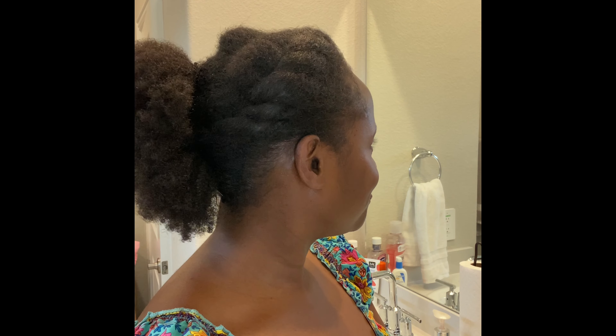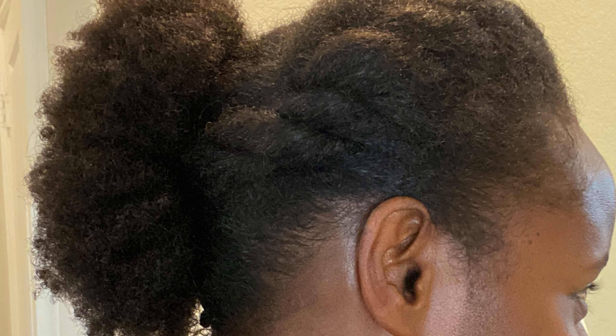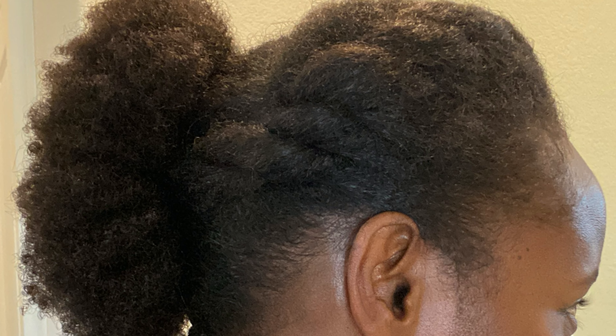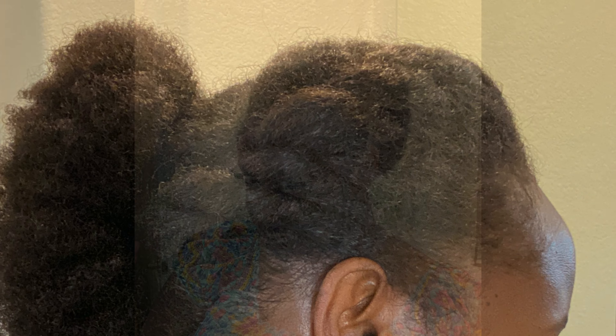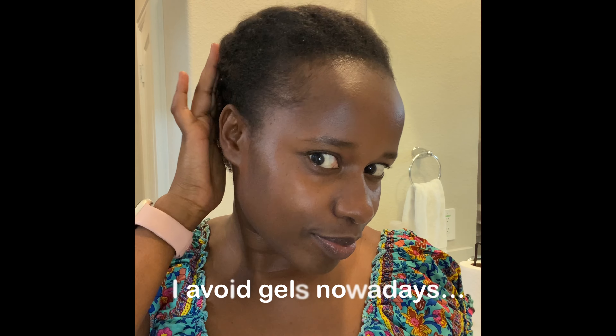So guys, that's the style for today. I have a few places to redo, but I'll keep practicing so I can get better with time. If you need to put an extension in the back, you can go ahead and do that.